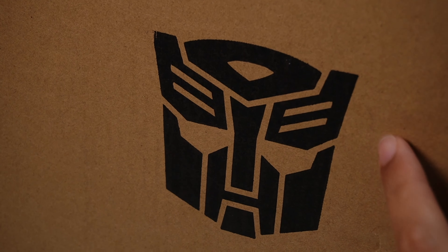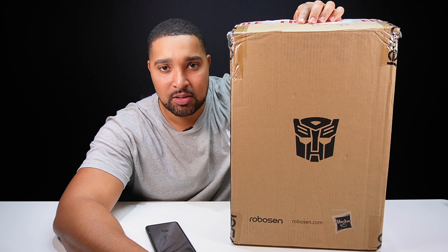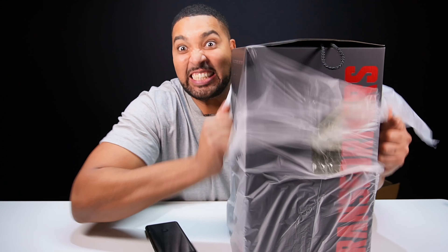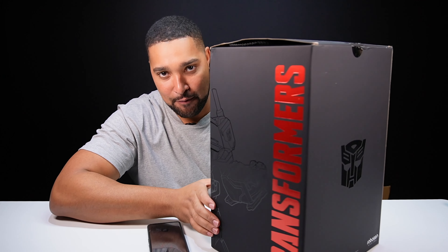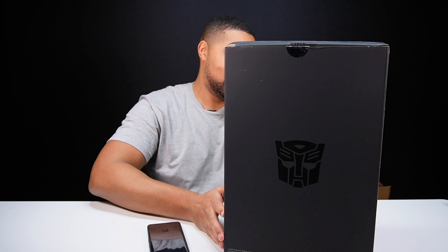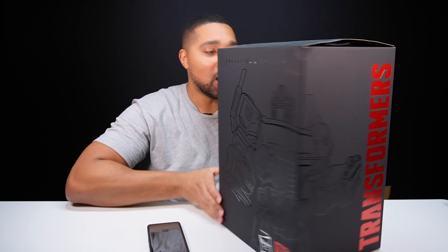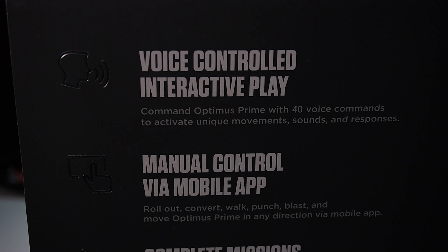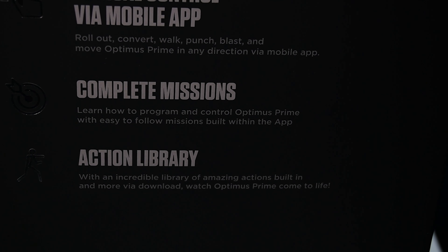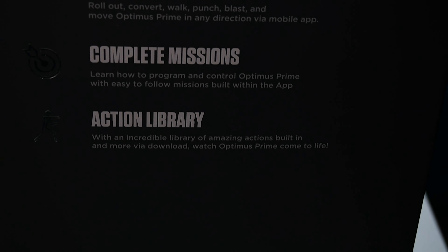When you see this logo on a box, it's no joke. So I'm not even going to mess around — there's a transformer in here. This is a voice-controlled transformer. Which transformer is it though? Well, a little hint on the box there — only one of the greatest of all time. Let me talk you through what this does: we've got voice-controlled interactive play, manual control via the app, complete missions it can do, and an action library — which I've nerded out on — and apparently you can add more actions too.